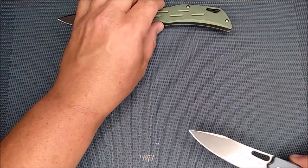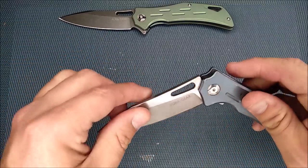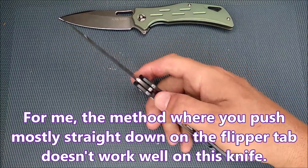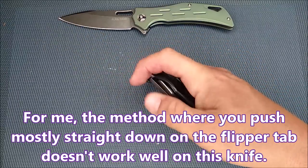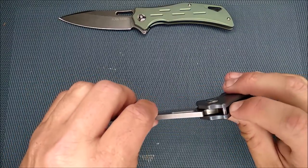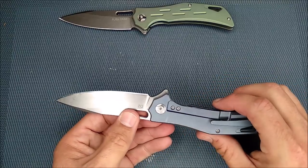Let's look at the action. You've got the flipper tab there. You can use the light switch method — just pull it back and the blade just wants to fly right open. Very good detent to overcome to get it to start going. There's a nice lock stop pin right there that works very well, rock solid.